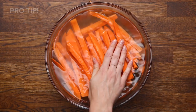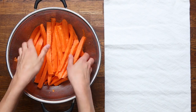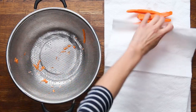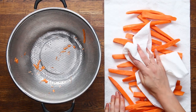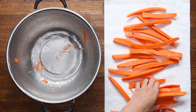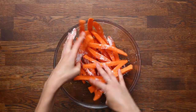Pro tip: soak your fries in water for at least an hour. This will help draw out any excess starch, which gives you crispier fries. It's worth taking the extra time because it really makes a difference with baked fries. After they're done soaking, make sure you pat them completely dry — any excess moisture is just going to make your fries limp. Add your fries to a bowl and toss them with cornstarch, making sure you fully coat them on all sides. This is going to help make them extra crispy.